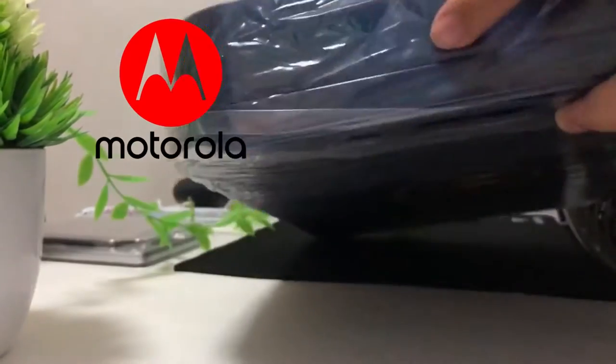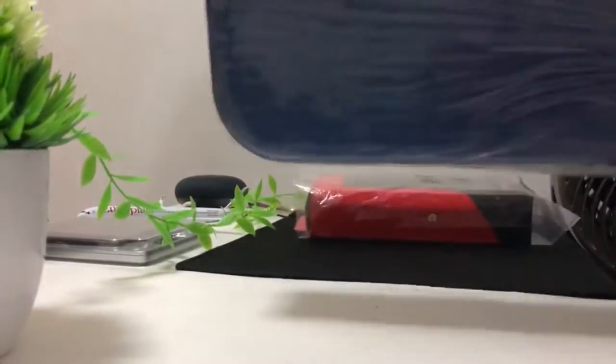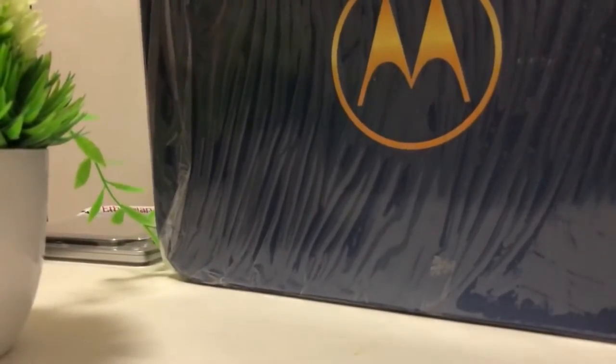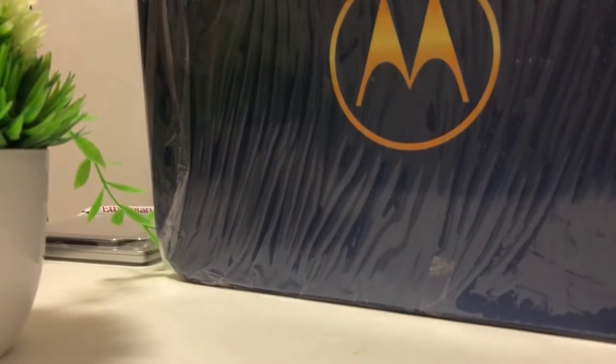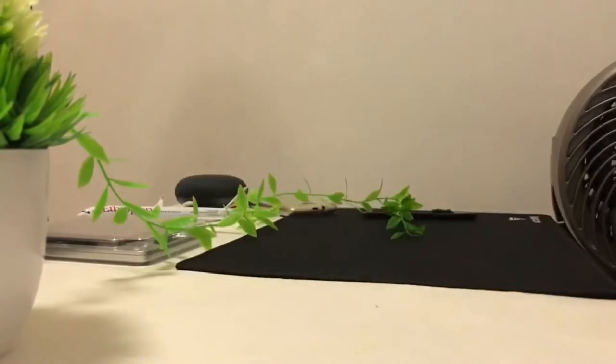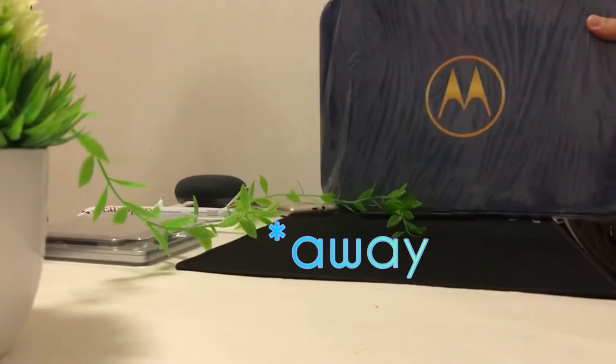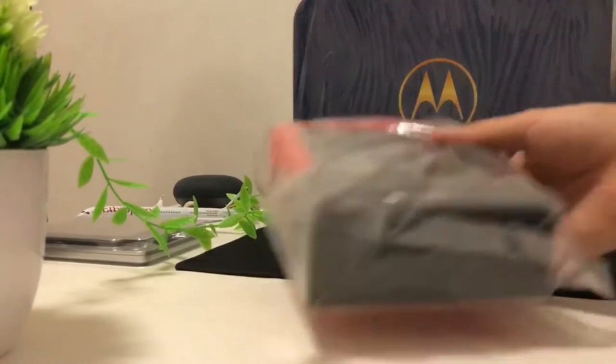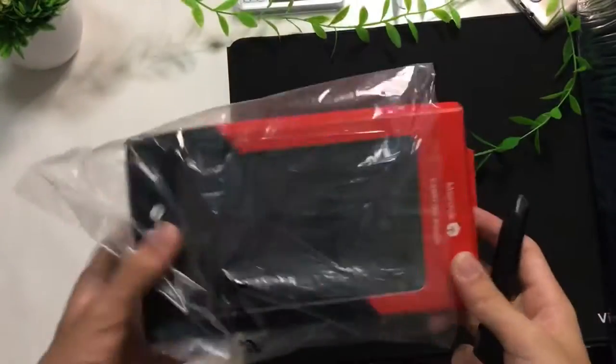There are two parts to this unboxing. First, we have the main box which is this blue colour gift box, as well as a sub red colour box. The main box is quite large — I can compare it with my hand, the Google Home Mini, and the Moto gift box. Let's open the sub box.